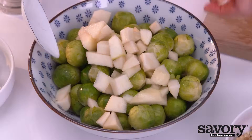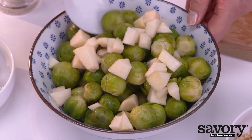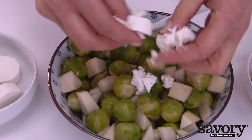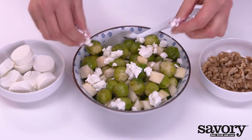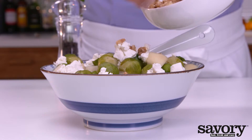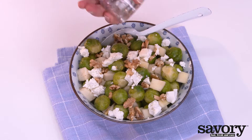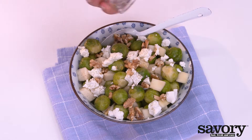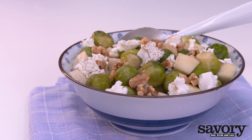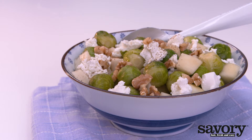Mix the Brussels sprouts with the pears and crumble the goat cheese over it. Add walnuts and pepper to taste. And that's all it takes to make a savory dish of steamed Brussels sprouts with pears.